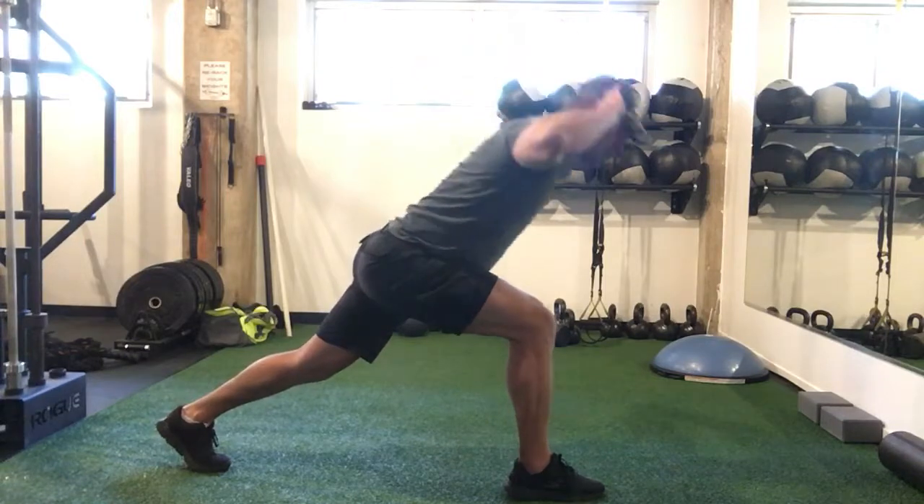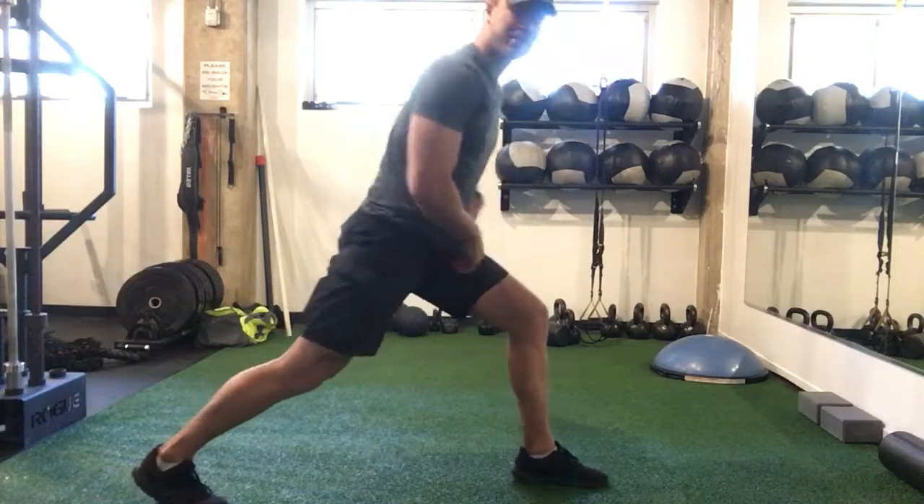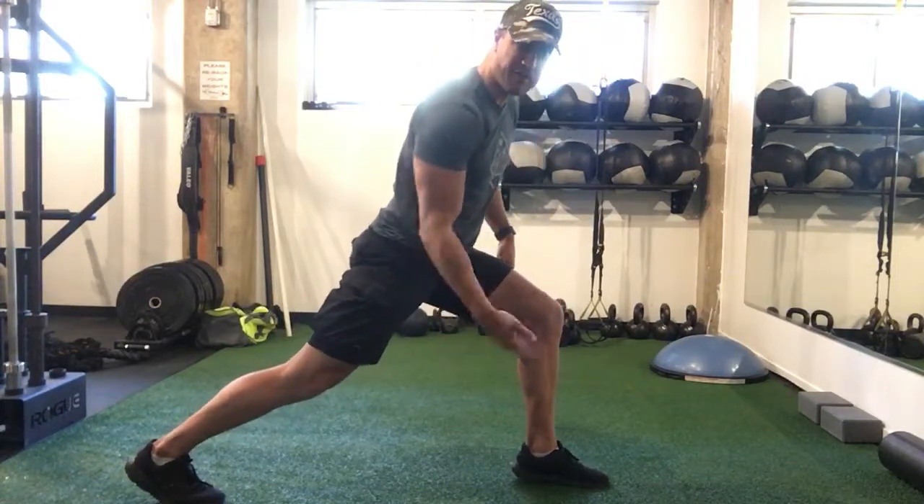Down, up, down, up. And then you can switch legs, and do however many you did on the first side on the other.